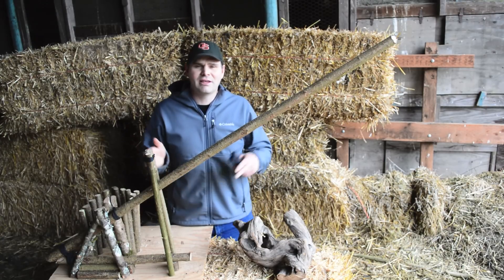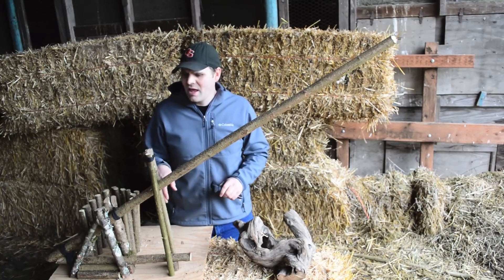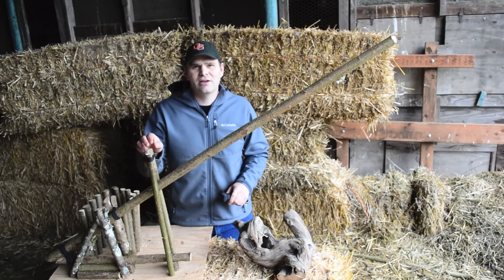You can scale this up to kill larger animals or scale it down to kill smaller animals such as rabbits, squirrels, and rats. I built this just the right size to kill our skunk.